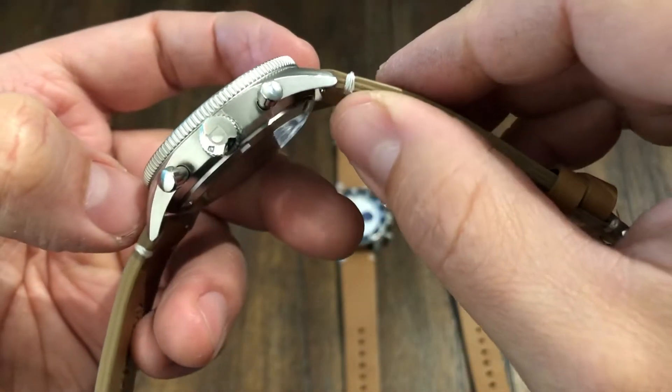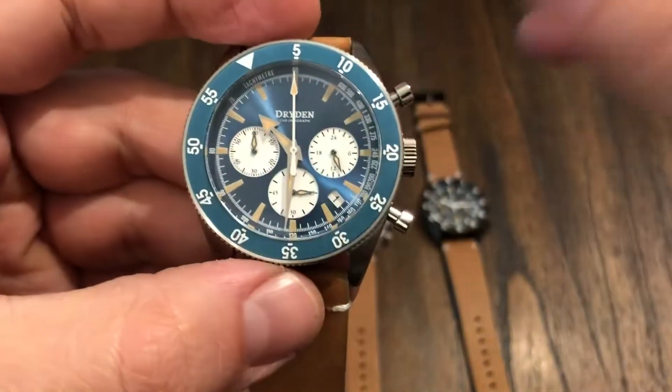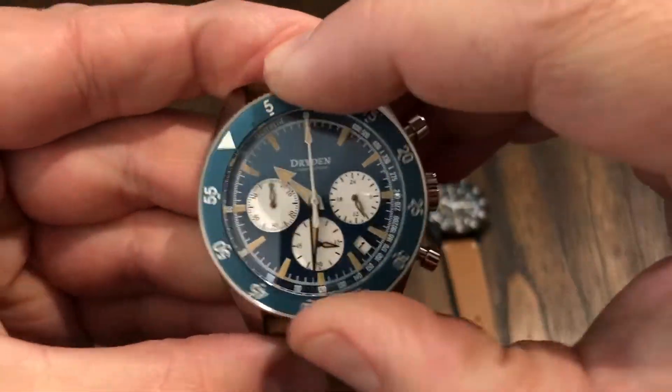Tudor's been doing it, but not a lot of brands do that anymore. Rolex used to do it, of course.